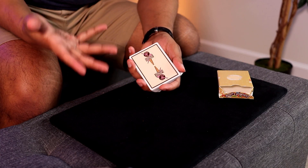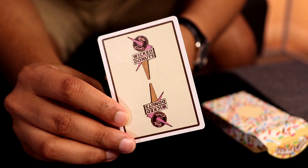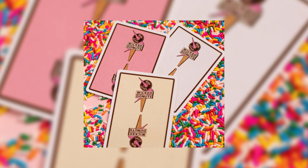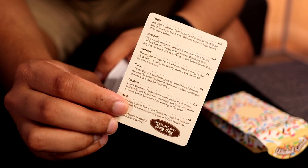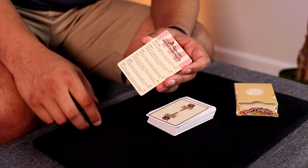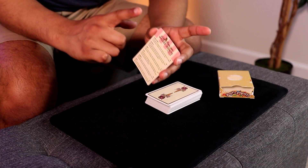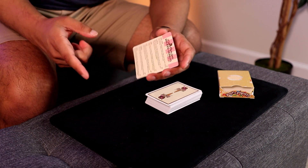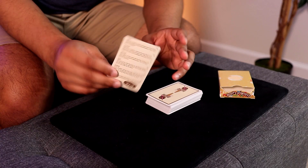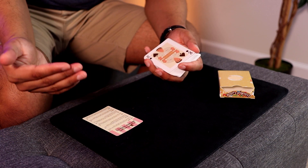Opening up the tuck case, right on the flap it actually says 'wicked good' with some sprinkles on there. Taking the cards out, the back design actually reminds me of a Jerry's Nugget deck — but instead of Jerry's Nugget, we have the logo for Papa Leon's Wicked Donuts, which in my opinion is better. The color on the back is a cream color, but I believe it'll also come in pink and white. The first face-up card I see is an info card about the donut shop — Papa Leon's Wicked Donuts, Boston, Massachusetts. I did some research and found out, unfortunately, this place does not exist.